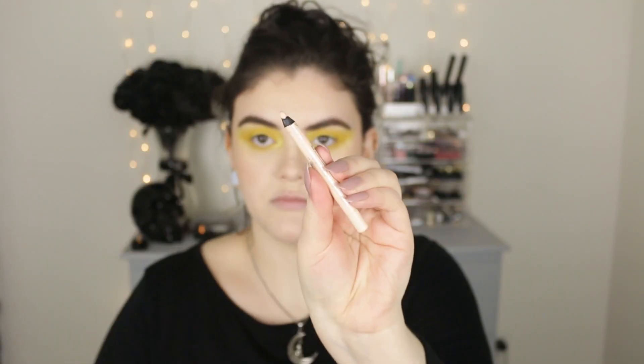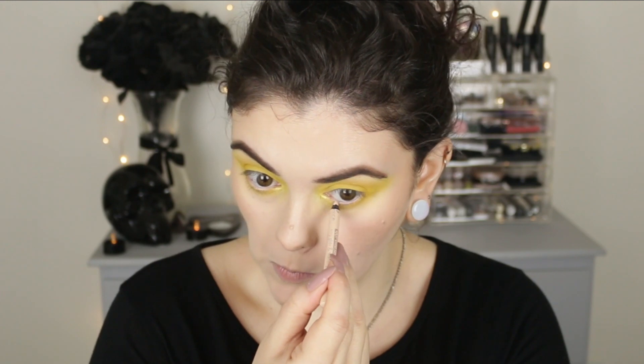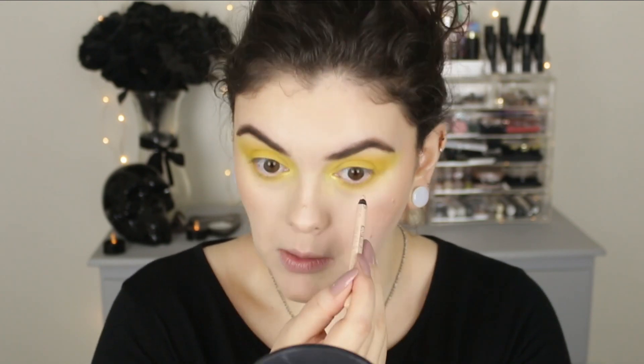For my waterline, I'm going to add this nude pencil to the lower part of my waterline, just to brighten up my eyes a little bit.